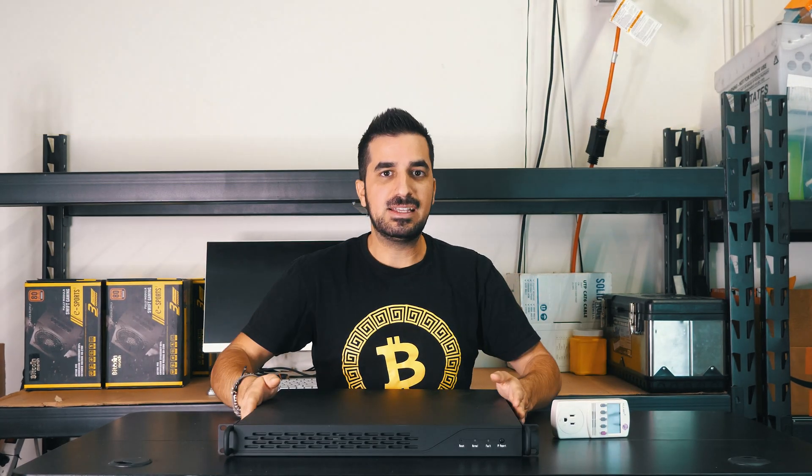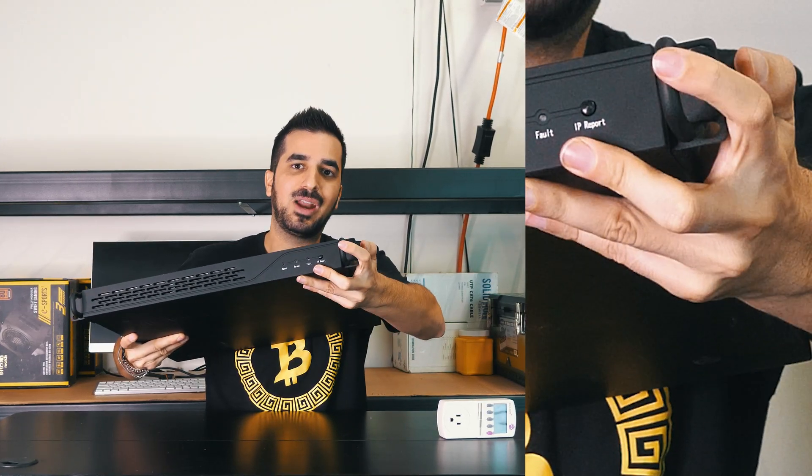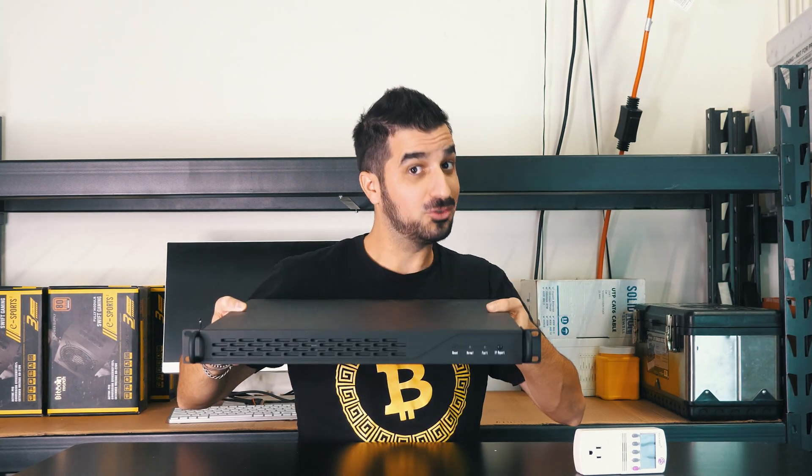This miner is for a server rack — you can see that from the handles right here. You can put it in a server rack, and imagine having 20 or 30 of those.